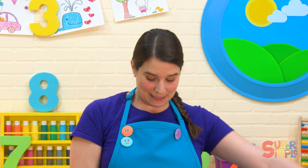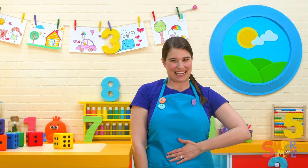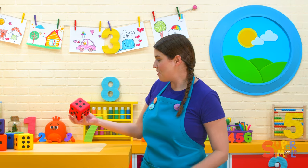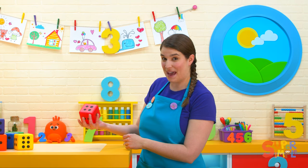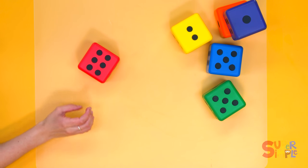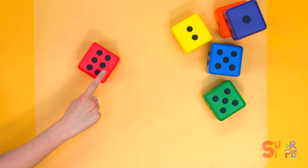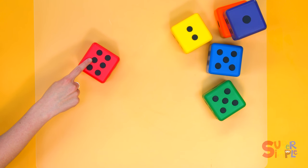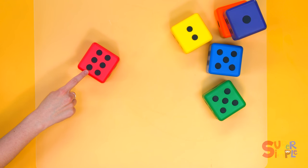Nice job. This time let's pat our tummy. Let's pat our tummy like this — that'll be fun. I'm going to roll the red die to see how many times we'll pat together. Oh, this looks like a big number. One, two, three, four, five, six.